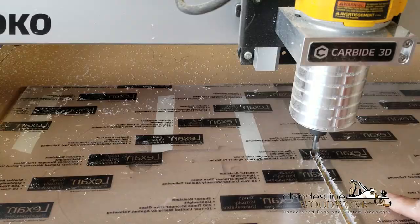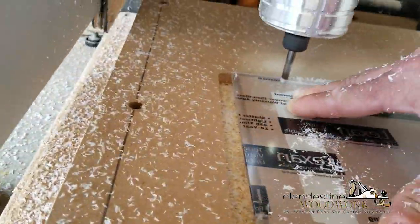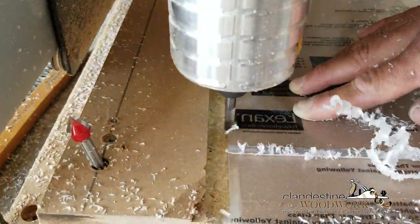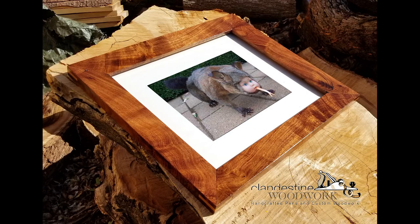Now I've got a CNC machine, so I decided to cut the plexiglass and the backer on the CNC machine, and it gave me a perfect result right off the bat - no trimming necessary. All I did was sand the edges a little bit. It's ready to go; I just need the picture. Once I have the picture it'll be sealed up, and I'm going to have to mail it to him because he's already left.